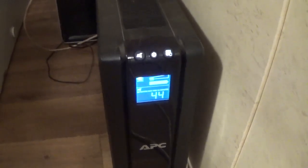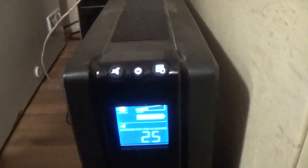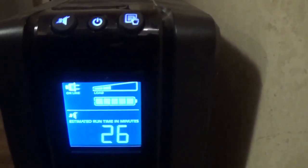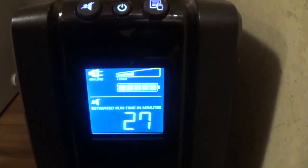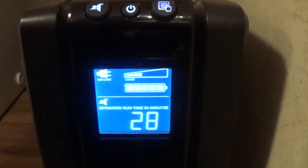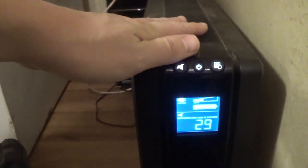So let's go ahead and power on the server here. So we'll have this deep freeze, the router, and our home server all running off this UPS at the same time. Now we're up to two bars, 27 minutes runtime. Just say half an hour runtime with these three items running off of this battery backup if the power were to go out right now.